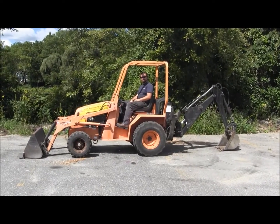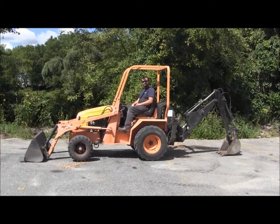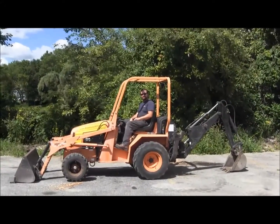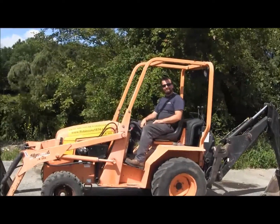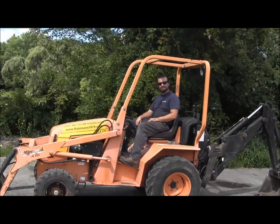Hi, this is Steve at Robinsons1874.com Hardware and Rental. Today we're showing off our Allmand TLB 225 Backhoe Loader. It's a diesel powered machine with a bucket in the front and a backhoe attachment in the rear. Russ is my handy operator and he's going to show you the operation. Whether you're looking to rent it or buy it, this is a great machine ready to go to work for you.